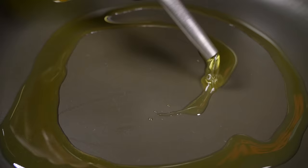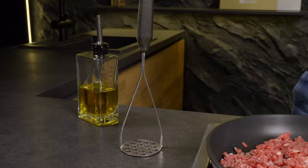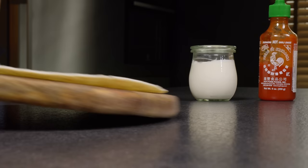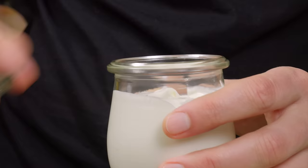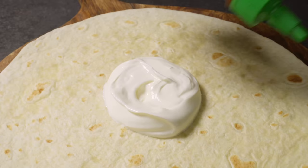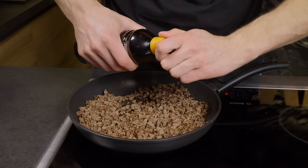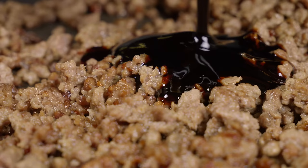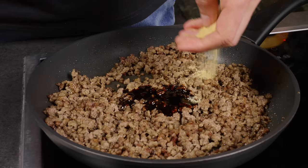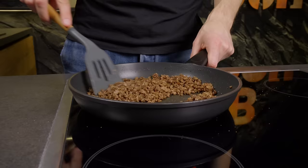Next up, we are unveiling a secret weapon for our crunch wrap recipe — the humble potato masher. Begin by heating some olive oil in a pan over medium heat. Add the minced meat and use a potato masher to press down on the meat, ensuring it cooks evenly and breaks apart nicely. This step is crucial for achieving that perfectly crumbled texture. As the meat fries, prepare a tortilla — spread a tablespoon of sour cream and a bit of sriracha sauce over it evenly. Once the minced meat is nearly cooked, stir in unagi sauce and dried garlic, combining everything thoroughly. This mixture will envelop your kitchen in a mouth-watering aroma, hinting at the savory delight that awaits.